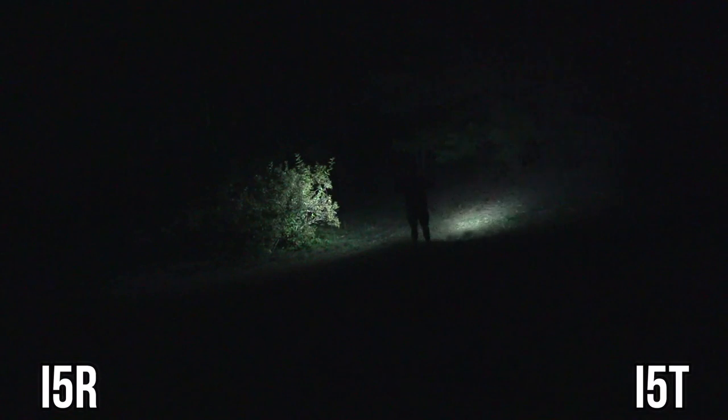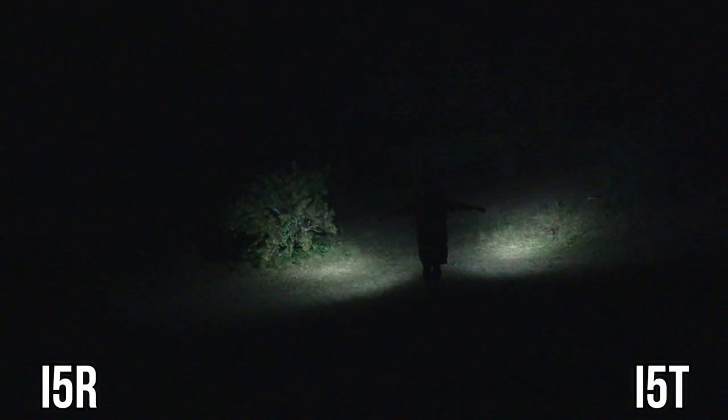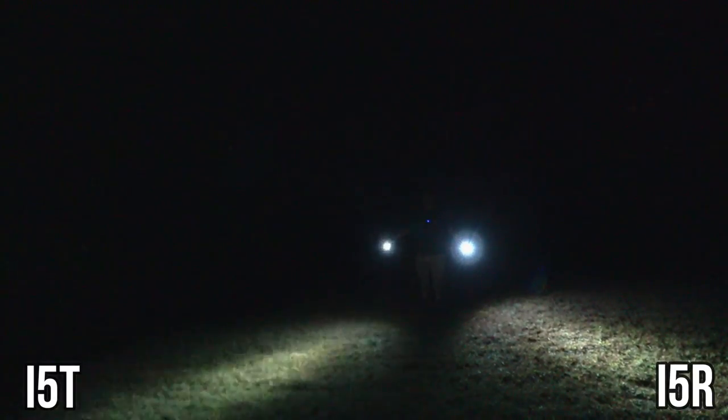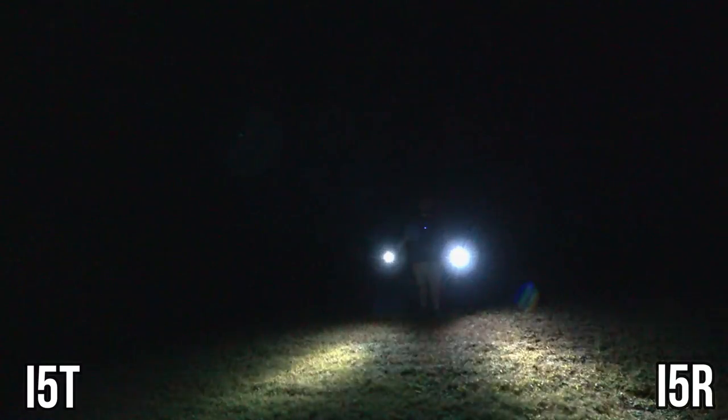Now I'm coming into frame with the I5R in 350 lumen mode using the 14500 battery, out in my yard. The tree line is about 40 feet away, and I'm about 10 feet away from the bush in front of me. On the left is the I5R, on the right is the I5T. Walking backwards to show the beam pattern on the ground — and here's both lights with the I5T on the left and I5R on the right.